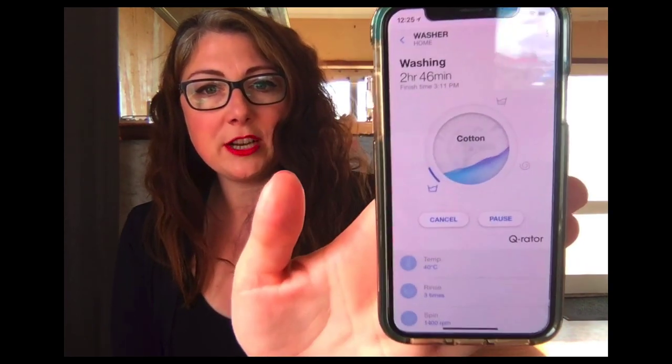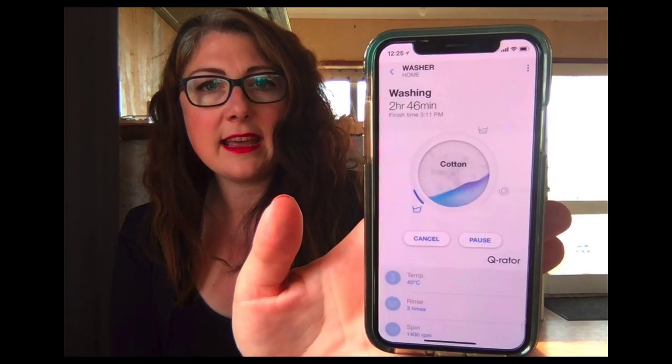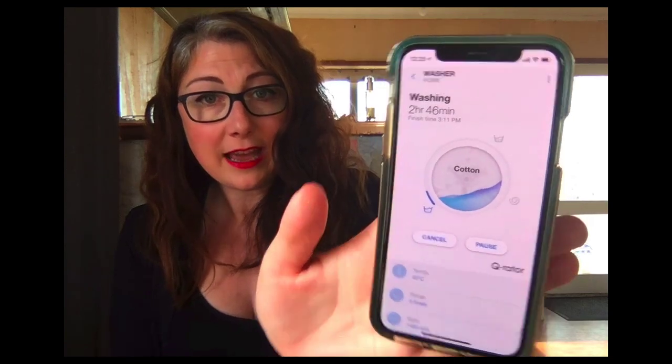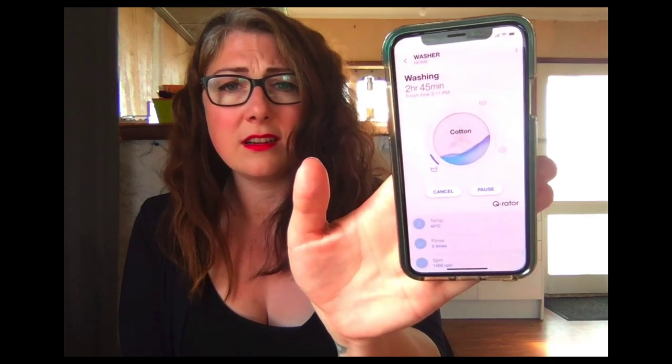Another really cool function — I'll just turn my phone off because that's a little obnoxious — is the app that comes with it. It's part of the SmartThings automation system that Samsung set up. Basically, I can look at my washing machine, see where it's at, get an automatic notification when it's finished, cancel it, pause it, or add washing to it.